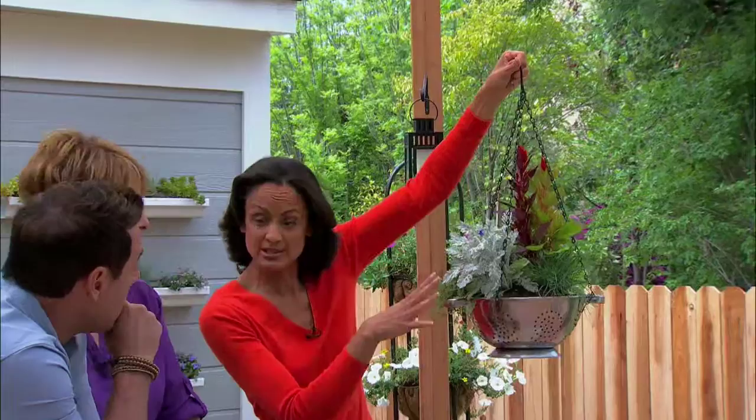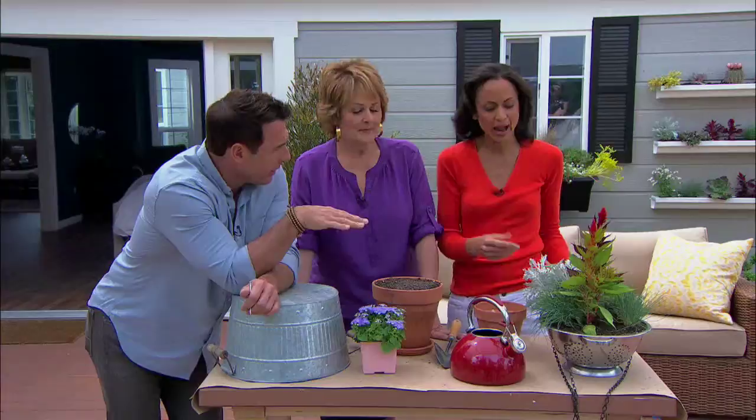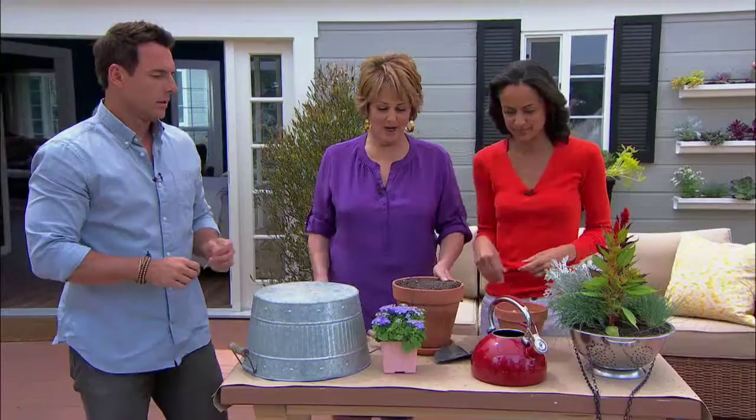It's very easy to do. You just fill it with potting soil, place in the plants, and hang it up. You can get these at any nursery store. When you water, you want to make sure it drains over a sink or in a tile bathroom — it works out really well.